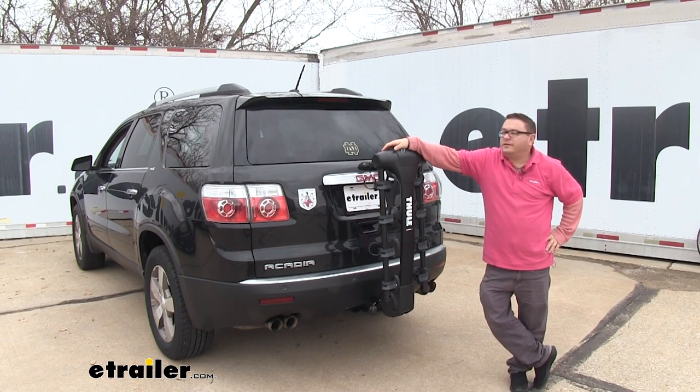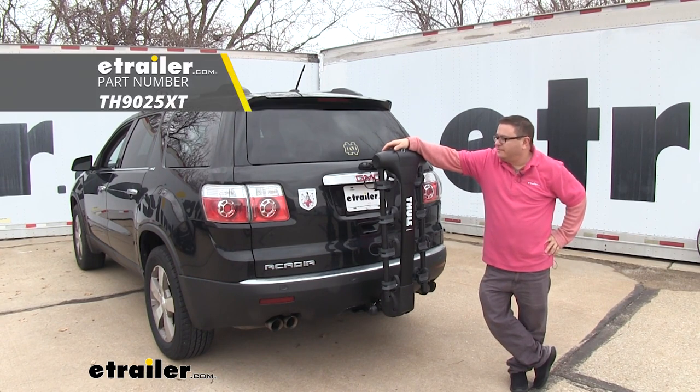Thanks for hanging out with us and checking out the Thule Apex XT on our 2010 GMC Acadia.